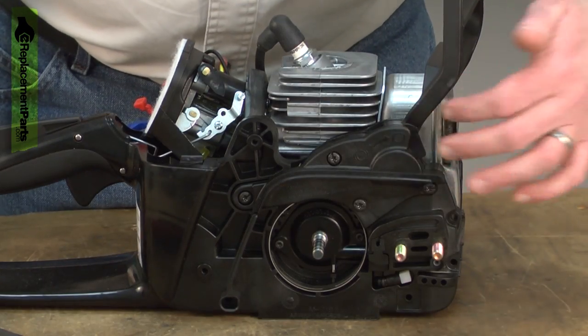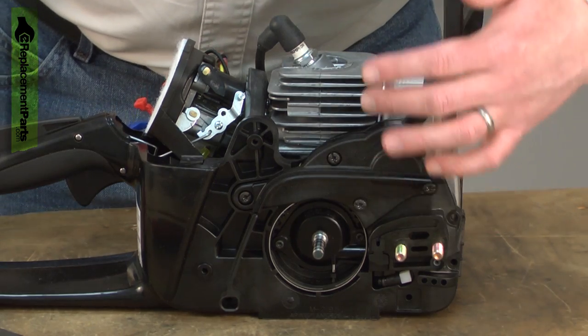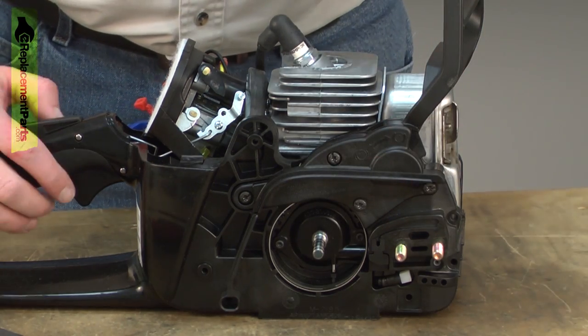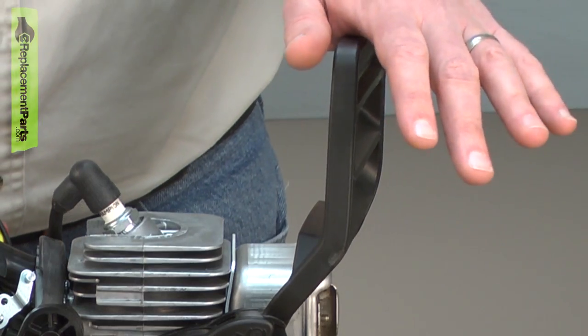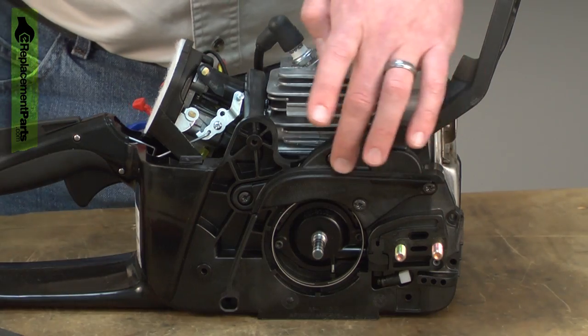Next, I'll remove the brake assembly. There's a spring inside the brake that is under tension when the brake is released. To safely remove this, you need to make sure that the brake is locked. Now I can remove the side cover.